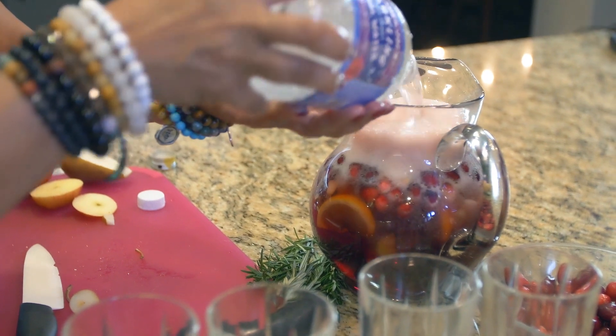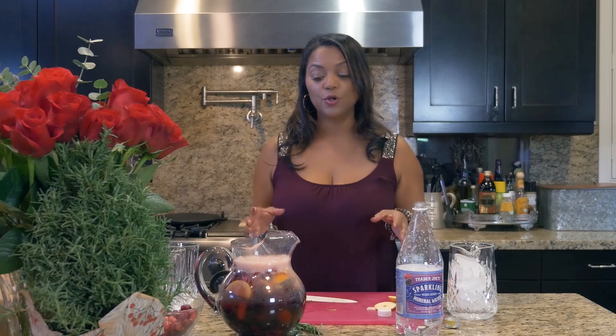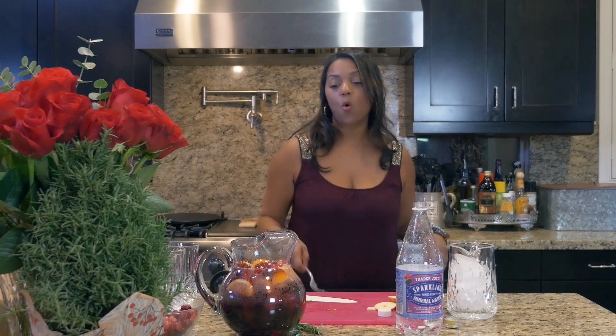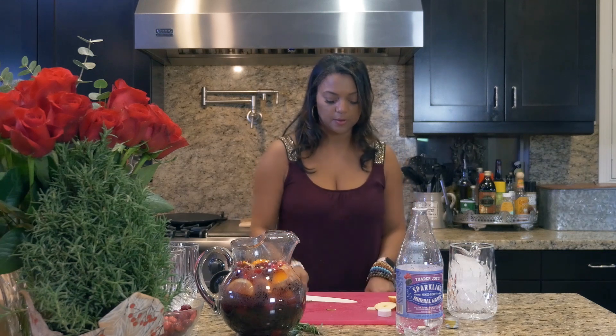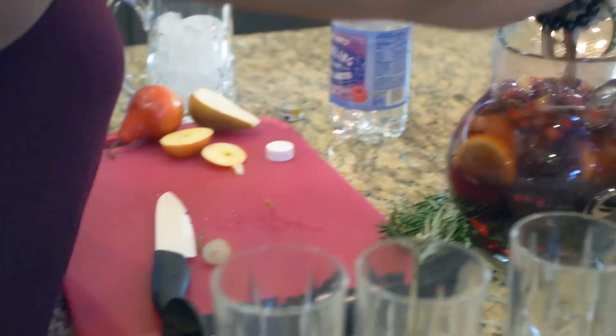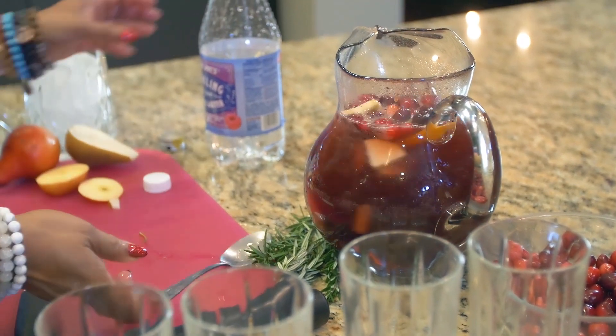If you want to kick it up and really spice it and make it super strong, you could put Cointreau in it or something like that. But this is my light version, and so this would go in the refrigerator overnight.